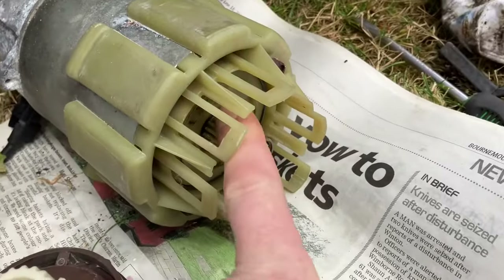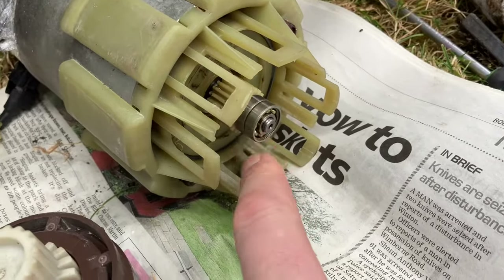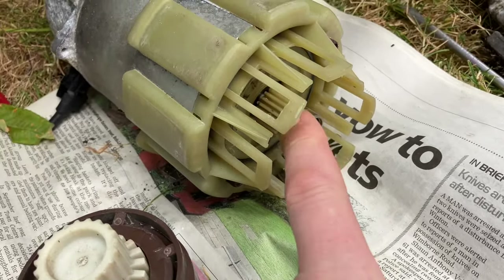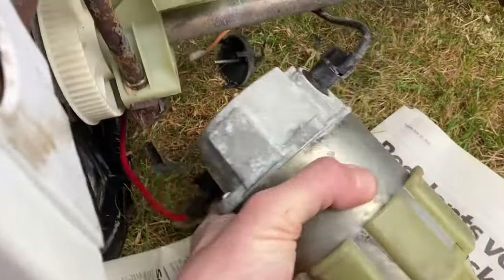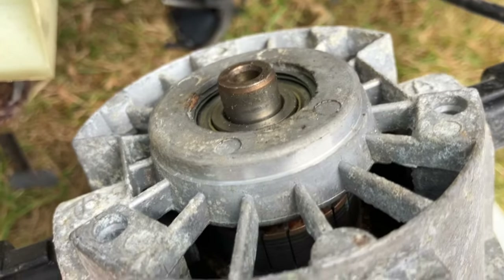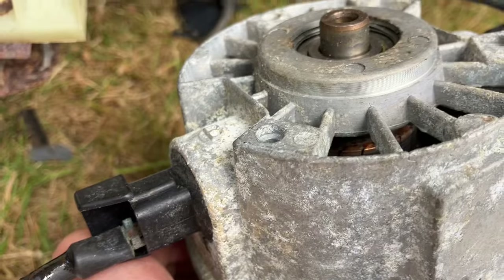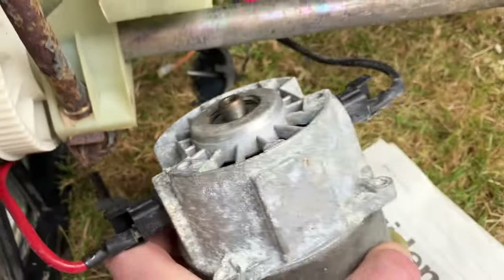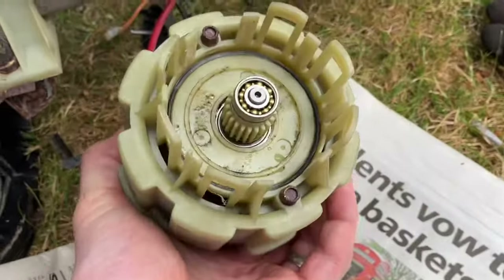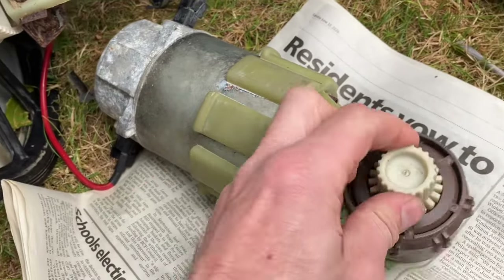The motor does spin lovely and the bearings are really, really nice. So those should be good. Hopefully the ones on this end will be good as well. Remember on this end there's two washers — you have the curved washer, then the flat washer on there as well. So hopefully that's in good nick when I take that apart. This motor feels really, really good. And it's physically clean as well, so I'm really pleased with that.